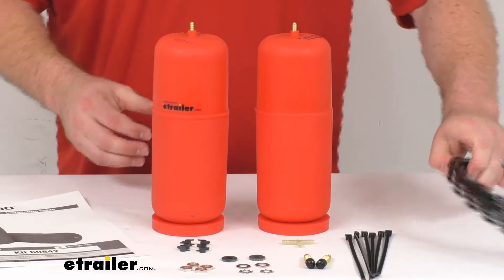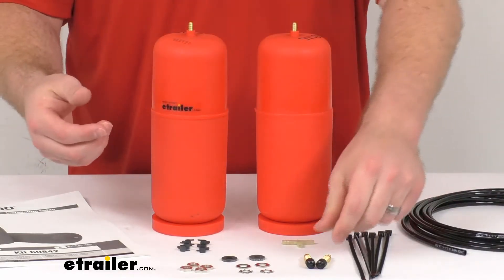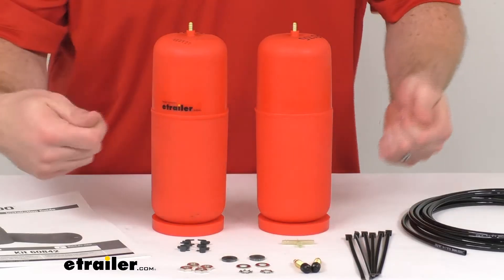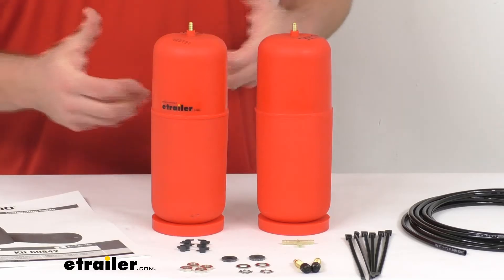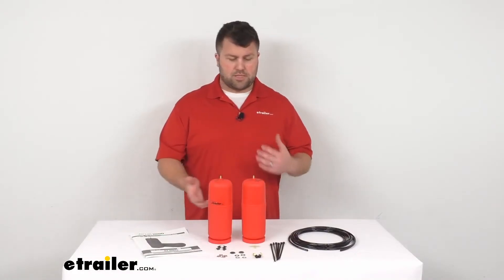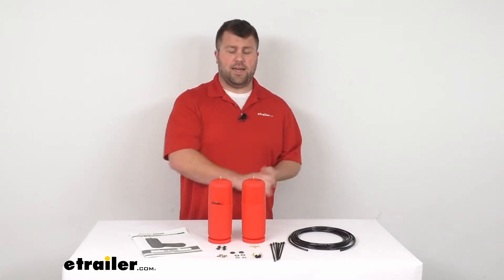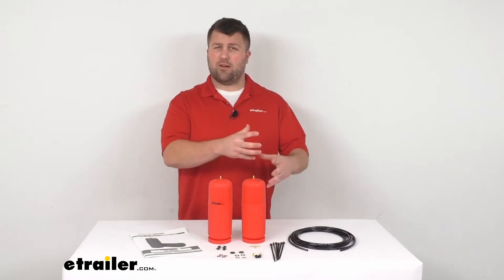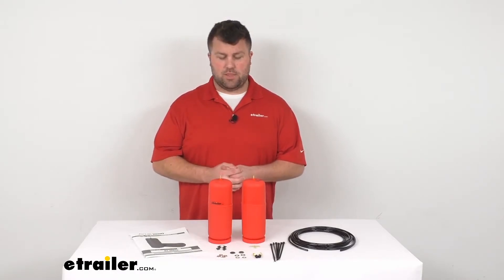These are a manual adjustment. You'll run the air line typically back to around your license plate area, where you'll mount the Schrader valves so you can just hook up a compressor and air them up to the pressure you want. That gives you a lot of adjustability — if you want to compensate for off-centered loads, like a heavy toolbox or water tank on one side, you can air up that airbag a little bit more to compensate, giving you side-to-side adjustment.